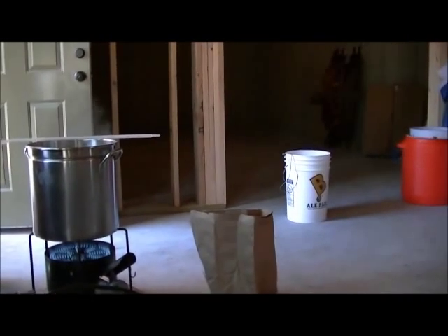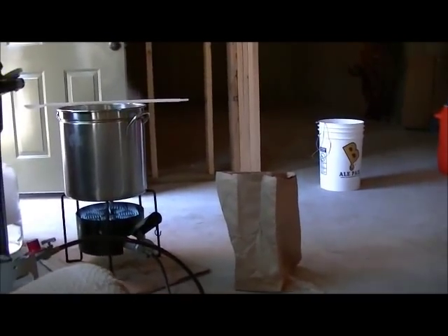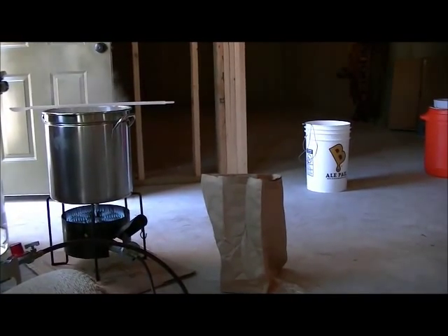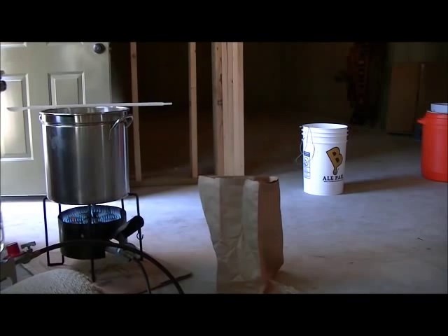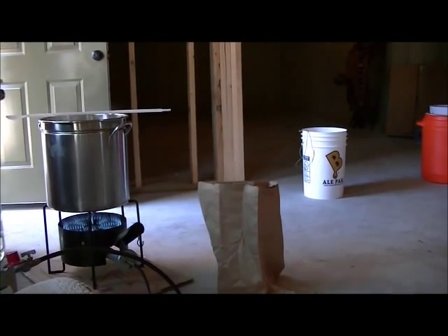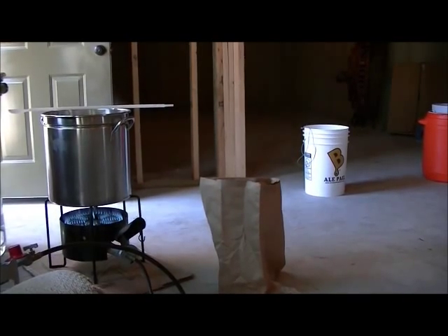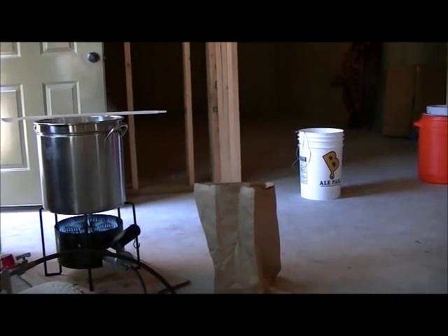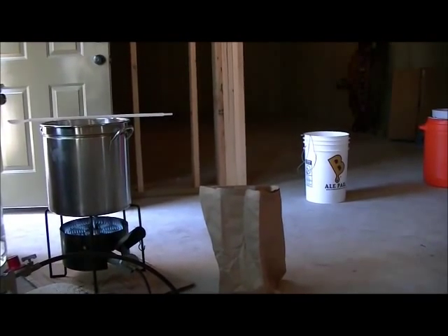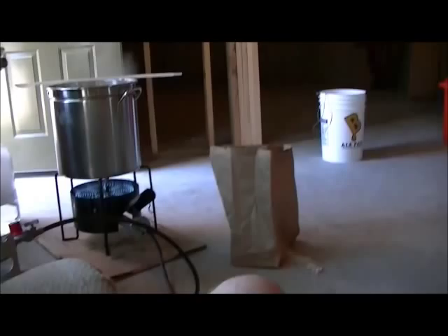I'm hoping I can find that temperature controller within the next two weeks. This basement is cool enough to start the lager fermentation because primary for lagers is usually between 54 and 58, or even 60 sometimes. This basement stays right around 60 right now — just a couple degrees warmer than ideal but I don't think it should be a problem or create any off flavors. But when it comes to the lagering part where I need to drop it down to 40 degrees, I'm going to need my temperature controller back.